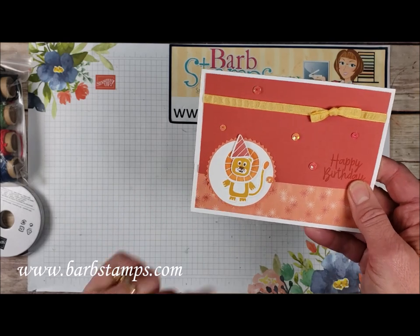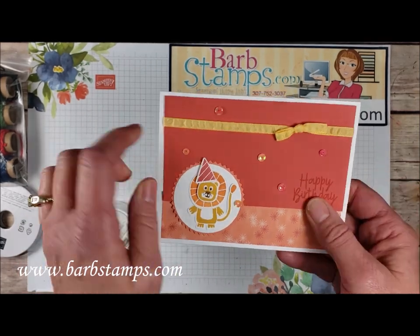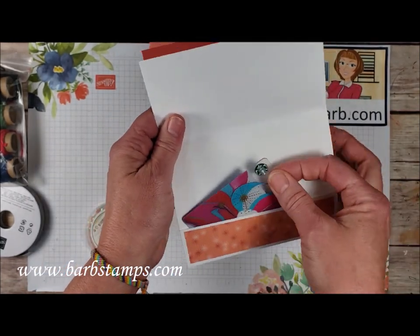We've got our lion friend, and then we've got our sequins from the iridescent sequin assortment — you can see the kind of shine that those have. And then we have this fun little bow detail with the ruched ribbon and our sentiment there. And then of course, like I said, you can slip a gift card in there.